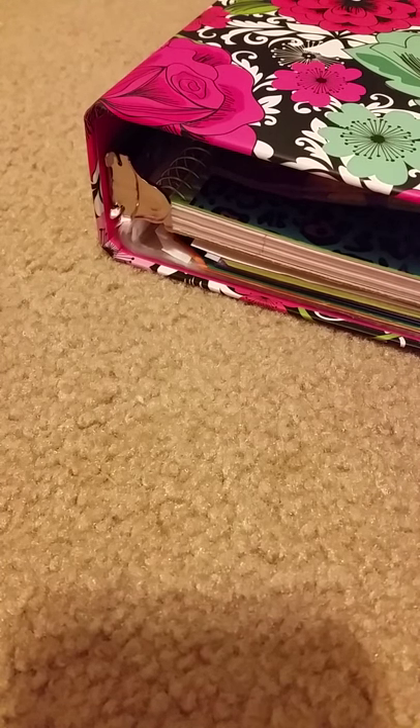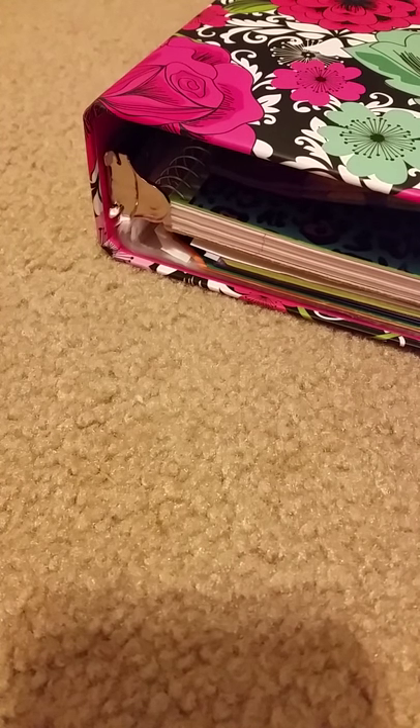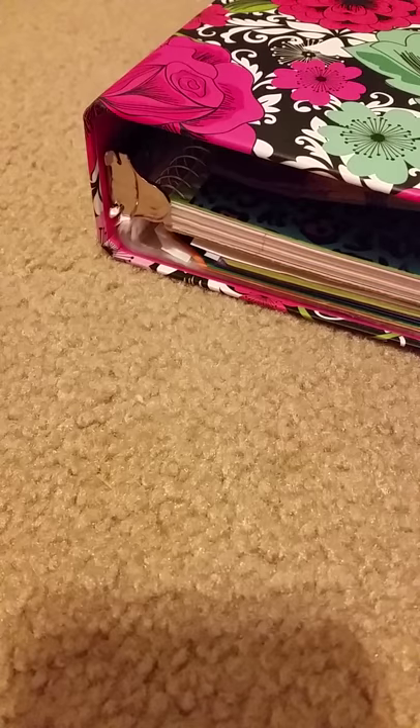Hello everybody, it is Quack Quack Creations here, and today I'm going to be filming my first video. Sorry about the shadow of the book.